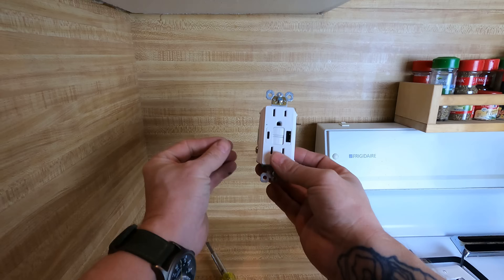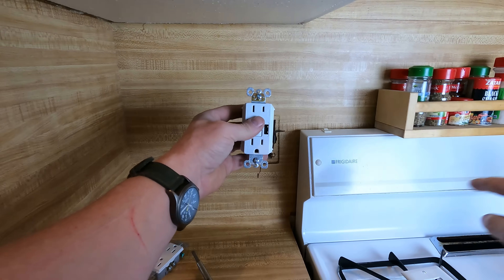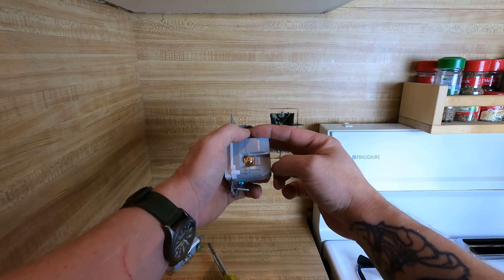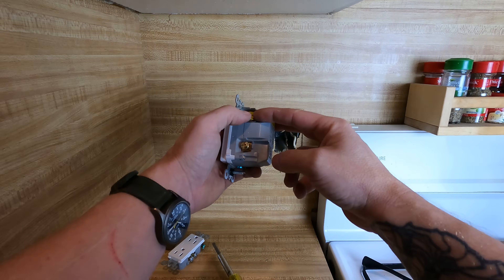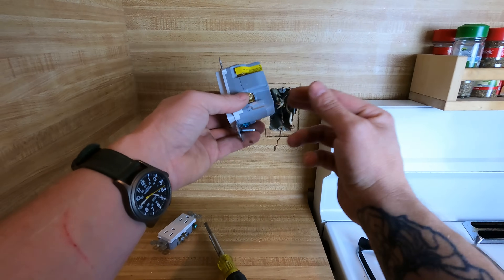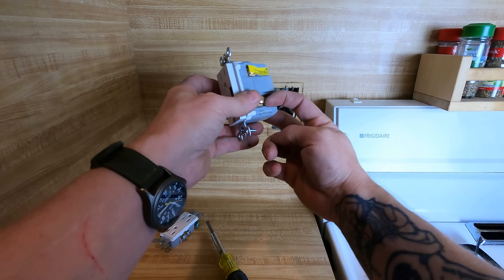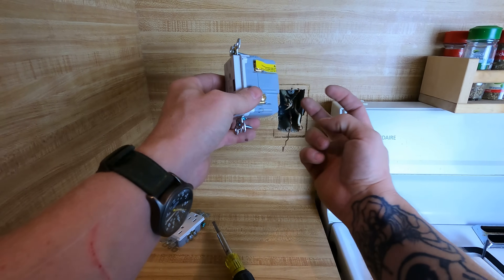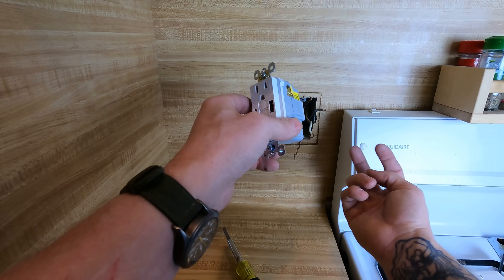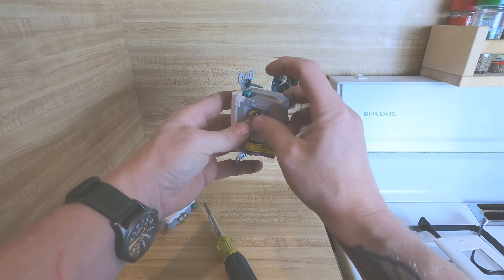Another thing you can do: if one receptacle needs to be GFCI protected but everything down the line does not, you don't have to put the load-side wires on the load side. You can put them both on the line side — I call that 'line siding' the device, a lot of electricians do. That means your incoming hots go on the line side and the next ones going out to the next plugs are also on the line side, so they all stay hot but only this one device has GFCI protection.